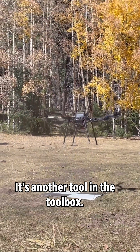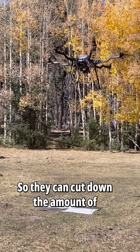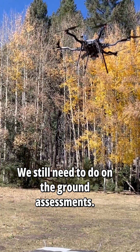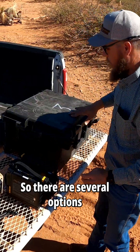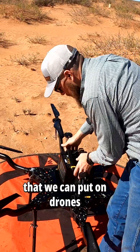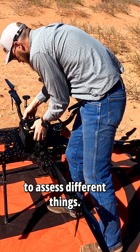It's another tool in the toolbox so they can cut down the amount of time we spend in the field. We still need to do on the ground assessments. There are several options for what we call payloads that we can put on drones to assess different things.